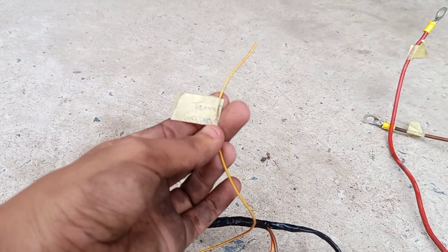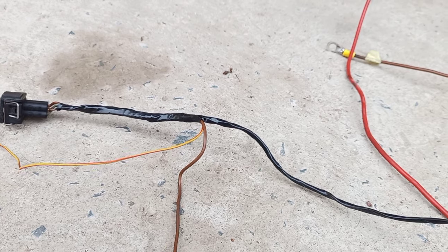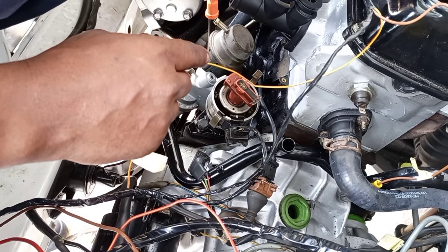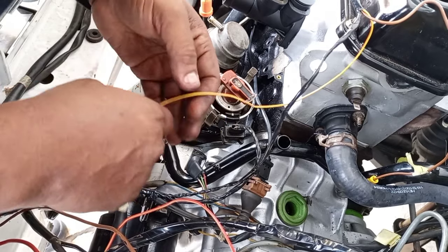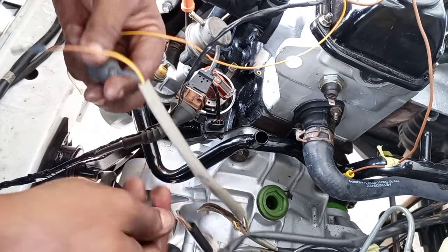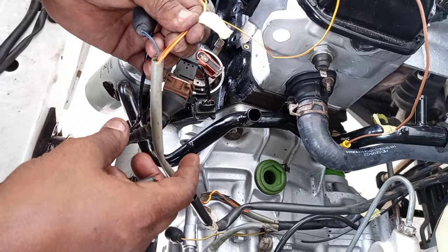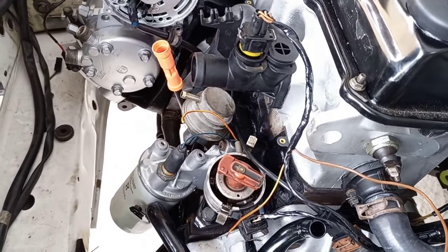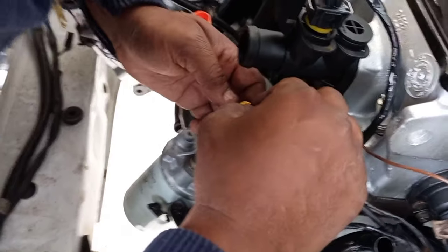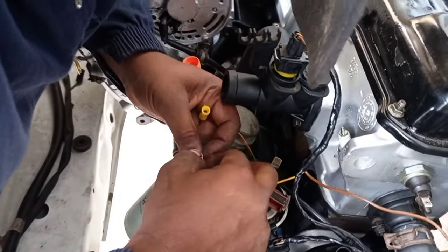Next we have the wire for the temp gauge. This yellow wire requires some cutting and joining to the original loom — it needs to connect to the car's temperature wire within the original loom to get the gauge working. After cutting the wire and shortening it because we had a lot of excess, we got the join ready, joined it together, and put some insulation tape over it to fully wrap it up.